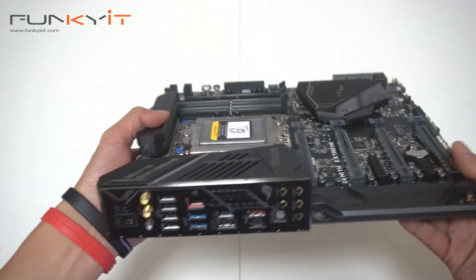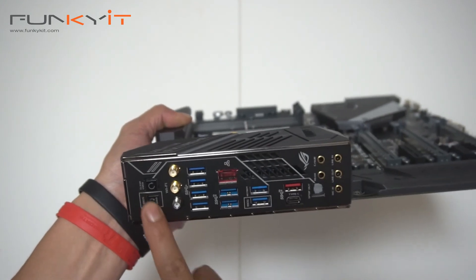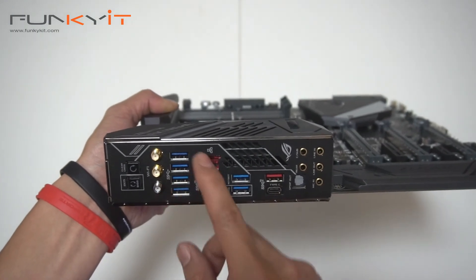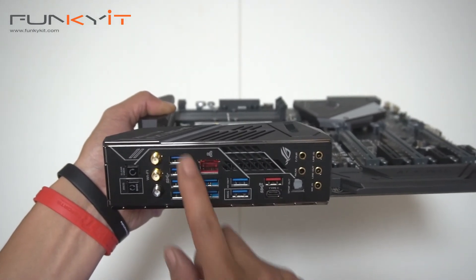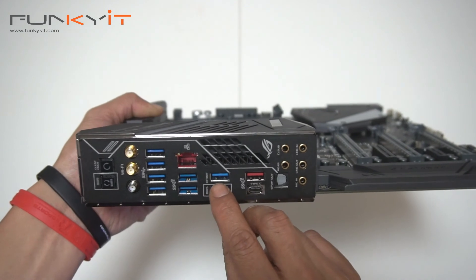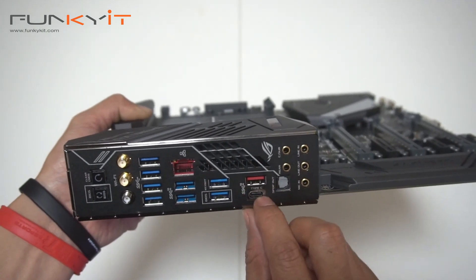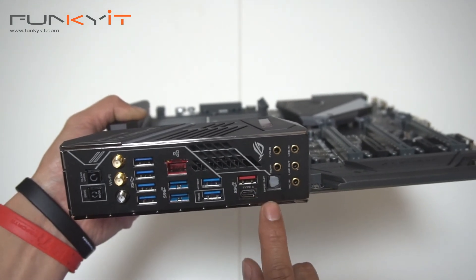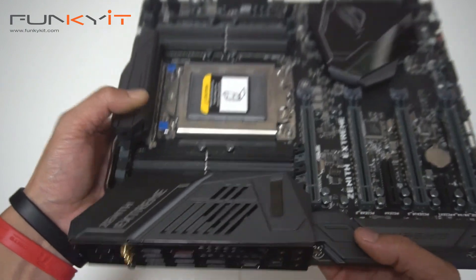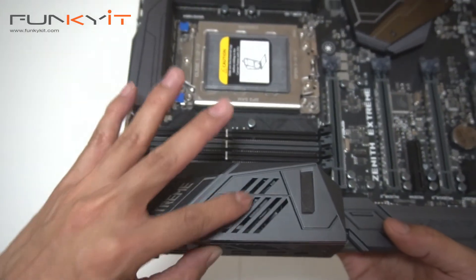Moving on to the IO panel — we have a clear CMOS button and a flash BIOS button. Antenna connectors for Wi-Fi. A total of six USB 3 ports. A gigabit LAN port. A BIOS button. USB 3.1 with both USB-C and USB-A types. And an array of audio connectors — gold connectors, very nice. This IO hood covers what appears to be a cooling fan inside, giving you extra cooling.